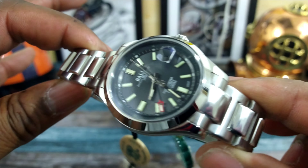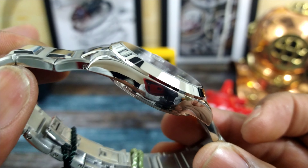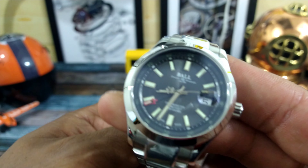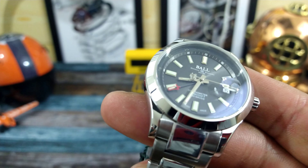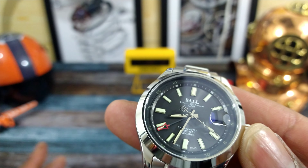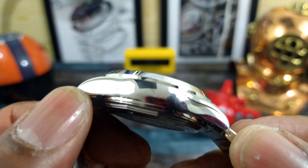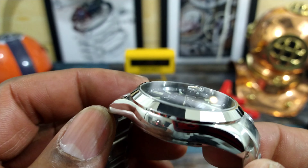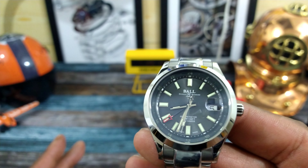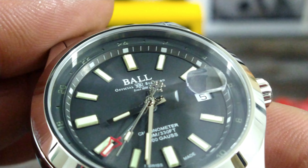Speaking of Rolex, this watch features a 904L steel case and bracelet — the exact same steel that Rolex uses. Screw-down crown, 100 meters of water resistance, a really short 47 millimeter lug-to-lug, excellent polish, a nice conical bezel, and a two-and-a-half times magnifier. This thing has it all.